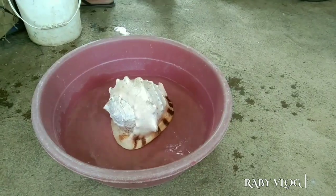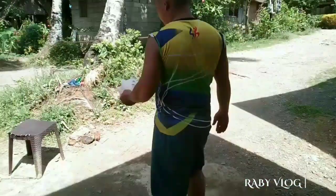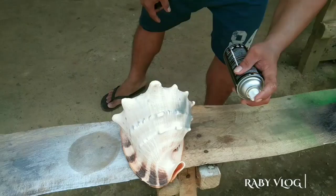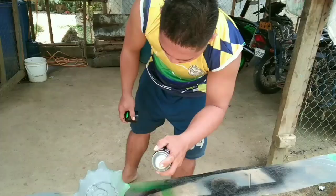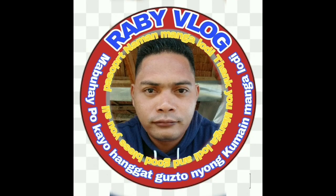Woow! What's this? Hey, hey! A few moments later...